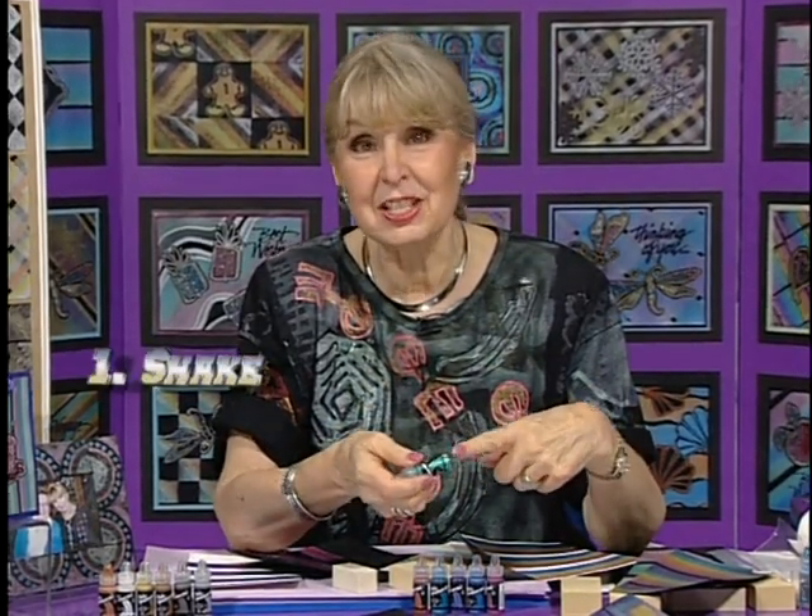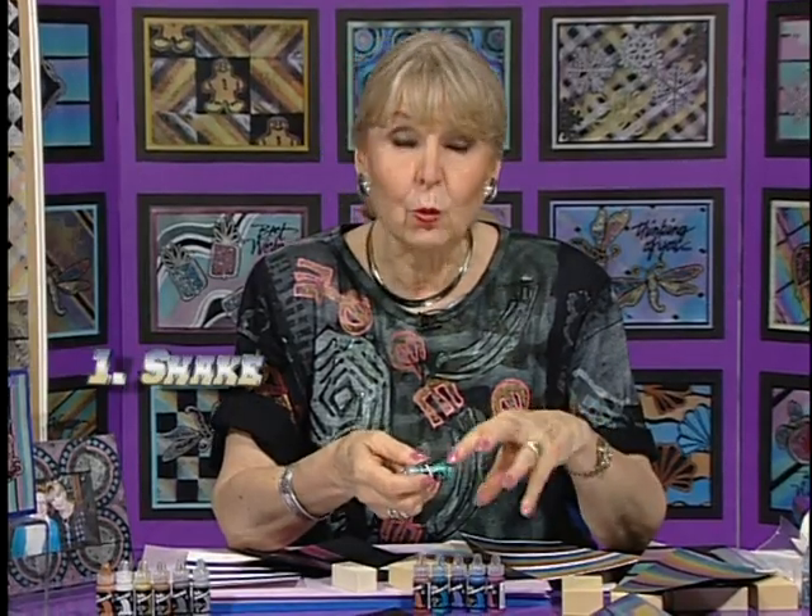They are far more dense and difficult to get into a sponge. There are just three important things to remember about metallic inks. One is shake, shake, shake, because this is suspended and it will settle. The second thing is ink, ink, ink - tons of ink, because it can only accept so much.